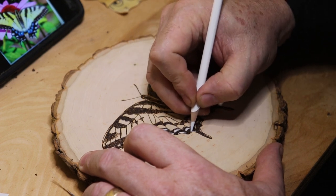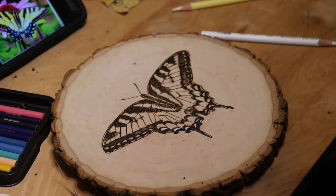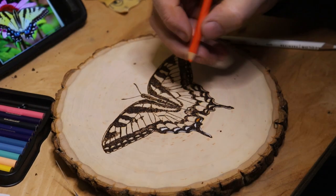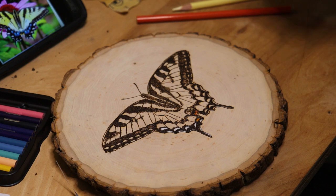I'm using Prismacolor pencils to color this entire butterfly, and I'm just eyeballing that photo on my phone trying to match up these colors as best I can.